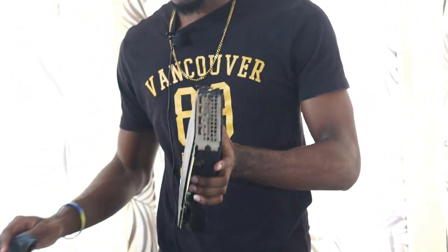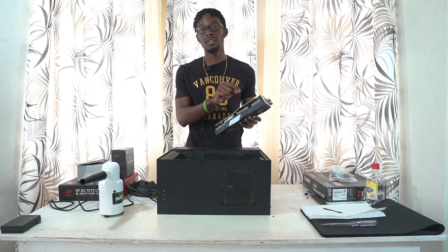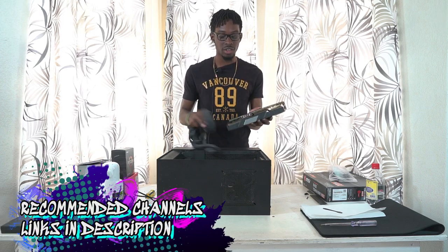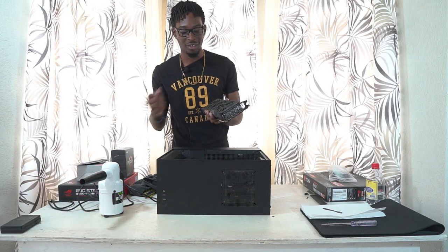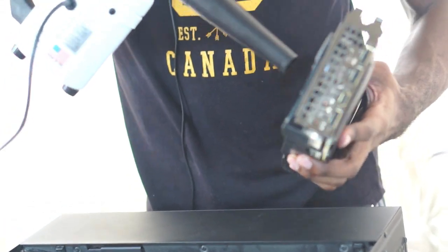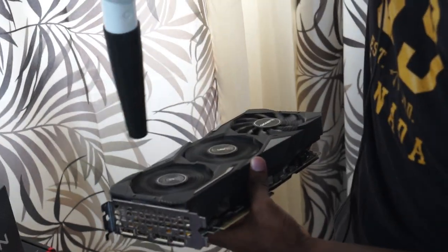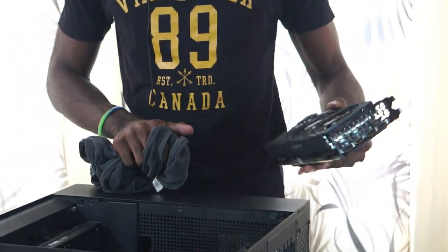Try not to give it too much of a wiggle, and don't pull it too hard — just let it come straight out. That's my graphics card right here. I'm going to wipe off the backplate a little bit and use the duster to clean the inside. I'm not an expert, so I won't risk taking off the screws and going into the GPU — that's for somebody else.